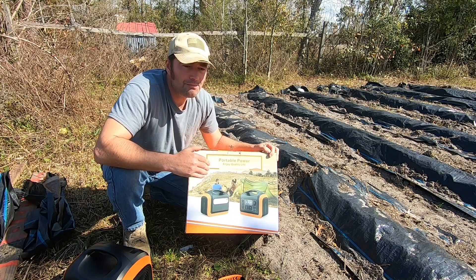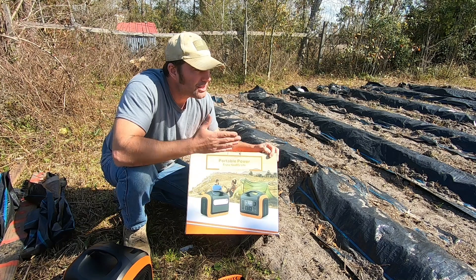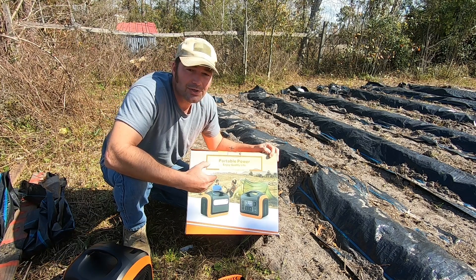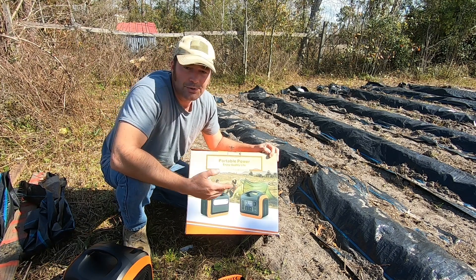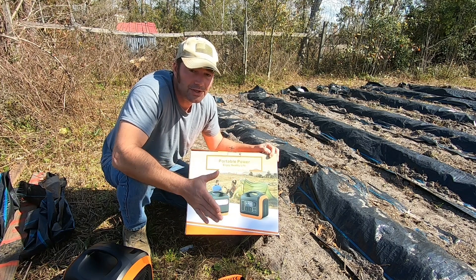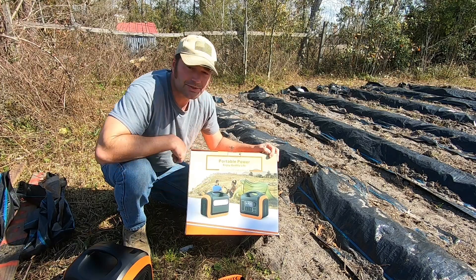The reason I like using power tools is because if something happens to your home — we're down here in Florida, hurricanes happen all the time — you've got to do quick repairs and there's no power. Just like Hurricane Michael, there was no power in the area for two months, no fuel. Having something you can charge up with the sun to run a circular saw, a drill, charge up battery banks to repair and seal your home after a hurricane is something you want to look at.